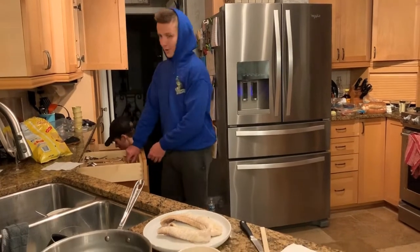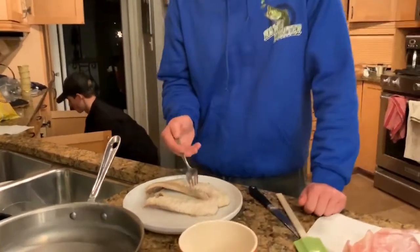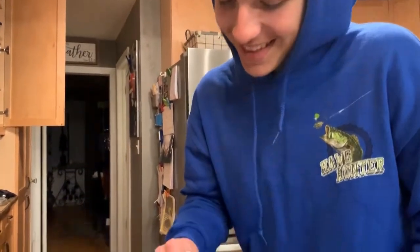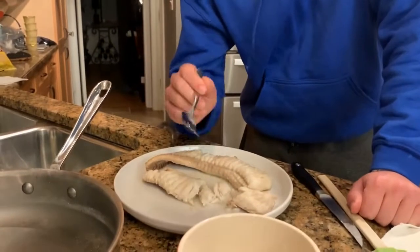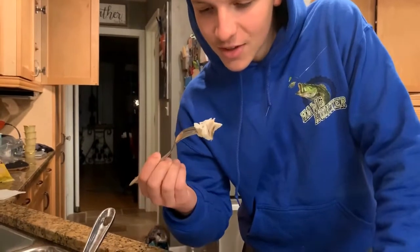Now you're gonna take a fork - we're gonna hope this actually tastes good. Aiden says he's not gonna try it, but it's supposed to taste like lobster - poor man's lobster. I'm not even gonna pretend that smells good. I can't go for that big of a bite, it doesn't smell very good. Does that look raw to you? That looks cooked. It actually tastes like lobster - I'm not even kidding.